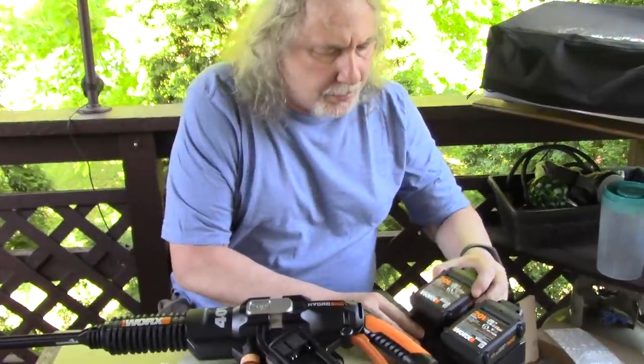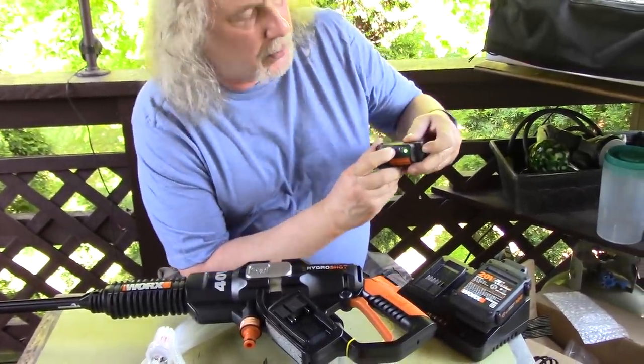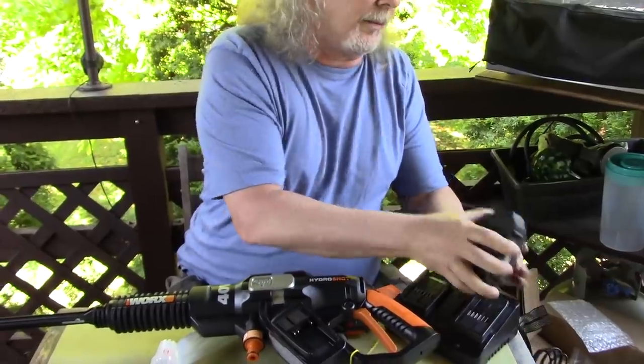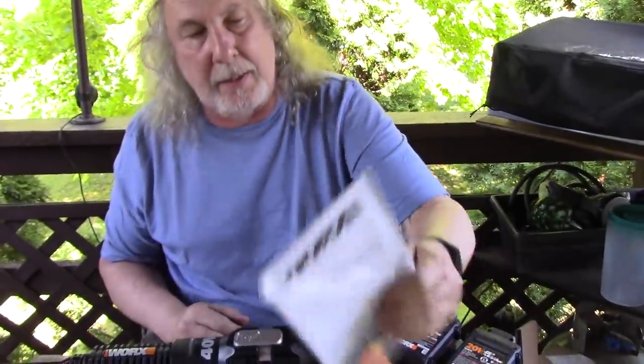I like these batteries — they show how much they're charged if you push this button. There's only one dot — should be three dots. See the other one — yeah, one dot. That's okay, charge them up. Get something to eat, cause it's time to eat. Read the directions and I'll be back. I'm going to try to clean off that spot on my siding and everything. I'm going to clean everything — except my ears.